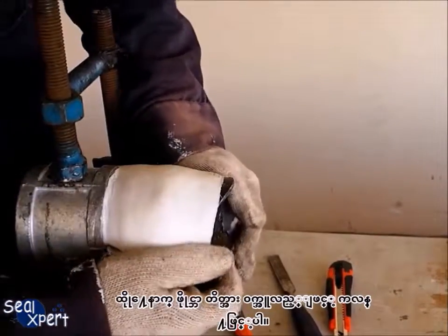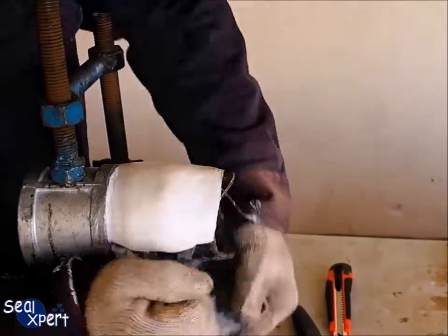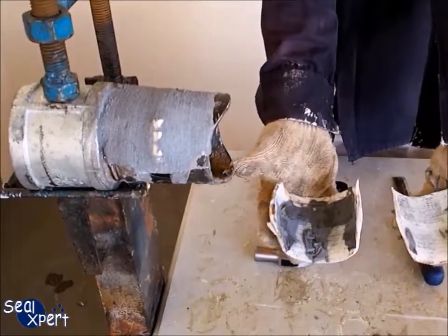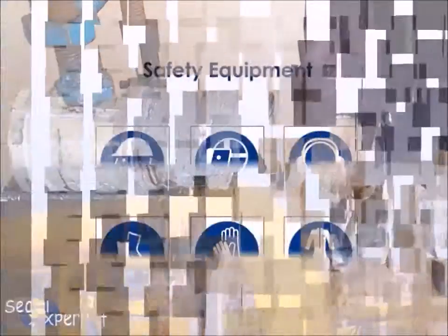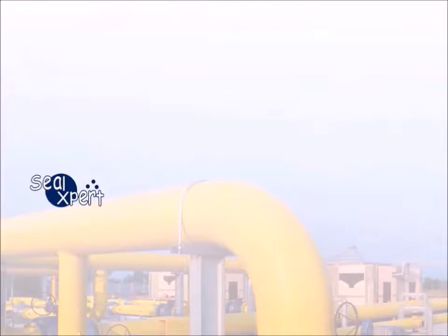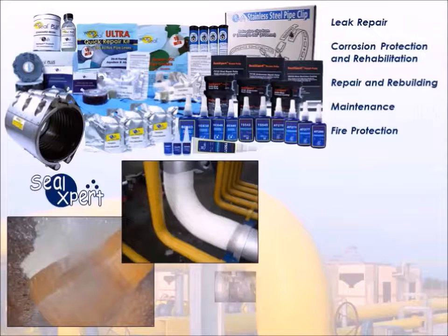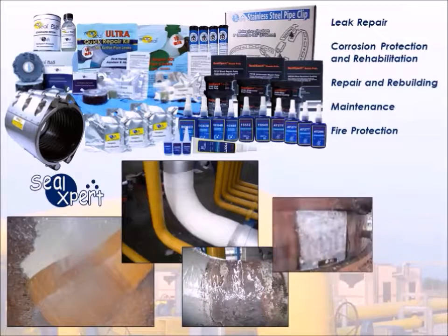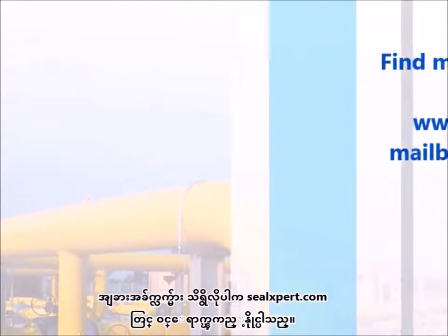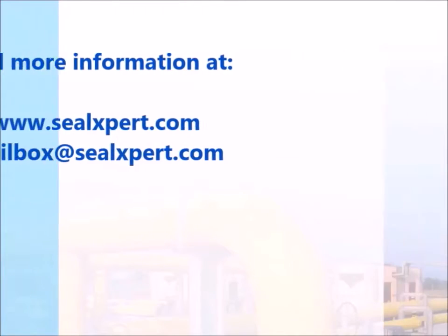Finally, pry open the fiberglass repair tape using a screwdriver. For more product information, visit us at sealexpert.com.